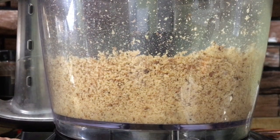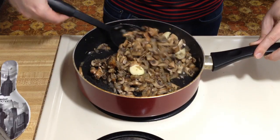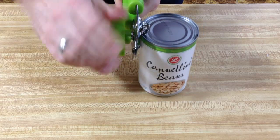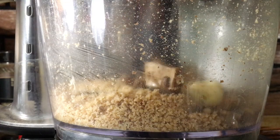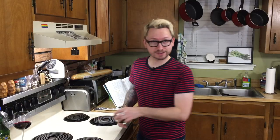While the mushrooms are cooking, process those walnuts in the food processor until really fine. The goal is to get the mushrooms really soft — they're almost there. You'll also need three-quarters of a cup of cooked cannellini beans. Once the mushrooms are done, throw the mushroom mixture into the food processor.